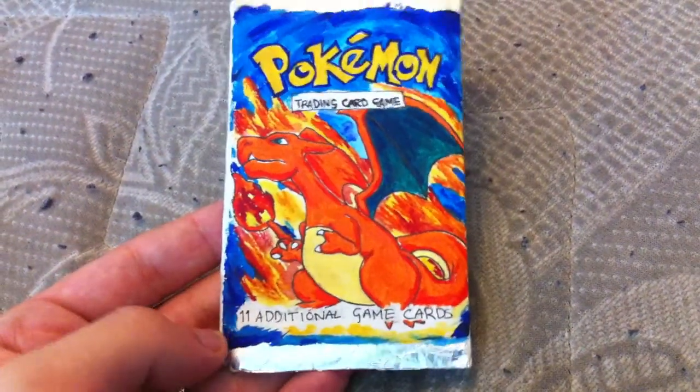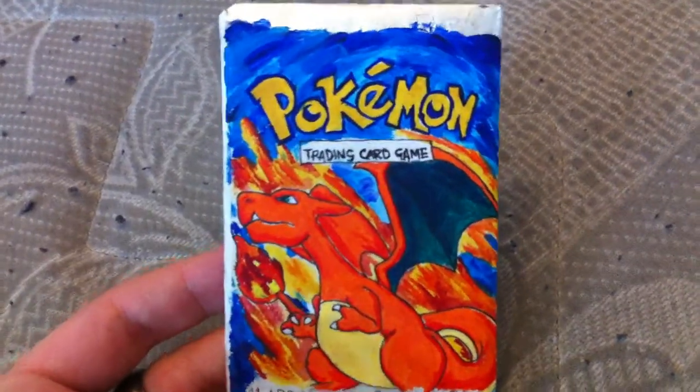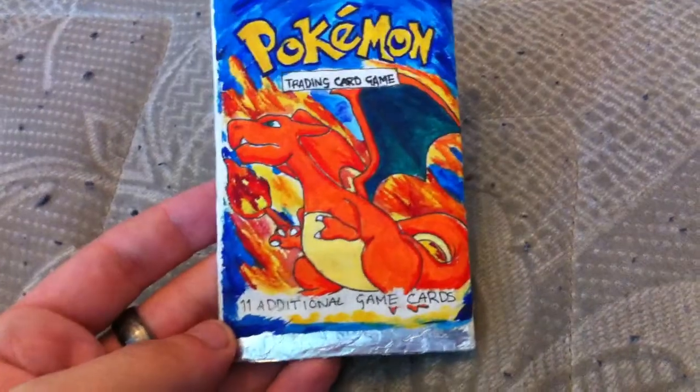But yeah, she made this base set pack. It's made out of tin foil and paint. I think it looks pretty cool.